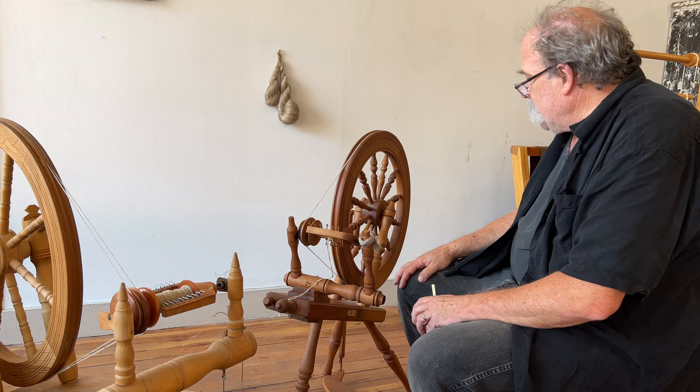Everything works. The little plastic piece on the footman was broken, so I put a piece of heavy cloth in its place for the moment. I have some leather I'm going to use to fix it properly — I don't like the plastic anyway. Otherwise it's pretty good. I did a little bit of spinning on it at home before I brought it over here to the studio.